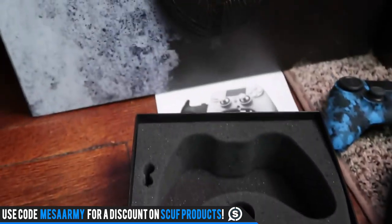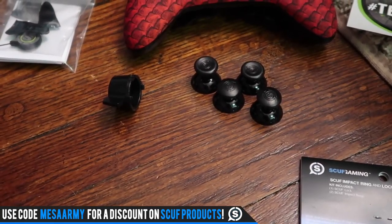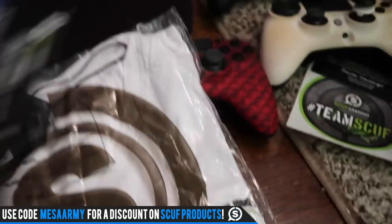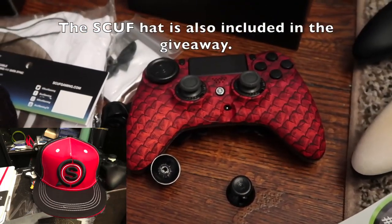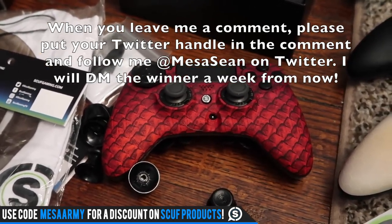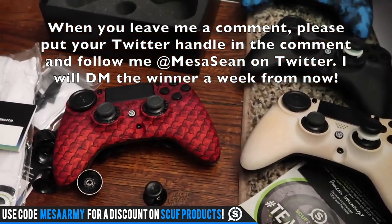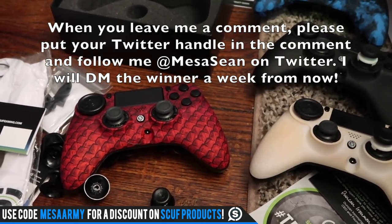For the giveaway, you're going to get a Scuff, all the packaging, the trigger extenders, the magnet for the back so you can map your buttons, the pack of four sticks, the extra lock, the beanie, and the white shirt. Let's just give away everything — one of the cables, a lanyard, and some gaming grip. My promo code for Scuff products is Mesa Army — just use that at checkout. Leave me a comment and a like, and in the comment just do hashtag Mesa Army and tell me one thing you're excited about with Curse of Osiris. I'll be streaming Curse of Osiris later this afternoon as soon as it drops — hopefully around 8 to 10 a.m. Pacific Standard Time right here on YouTube.